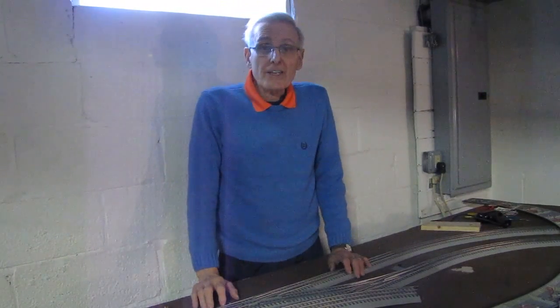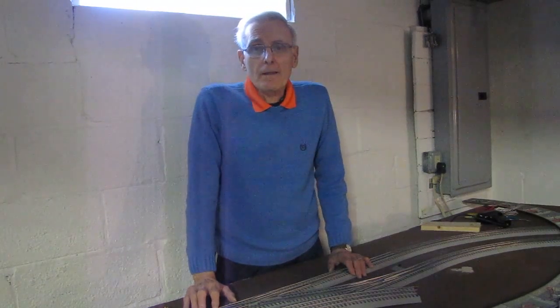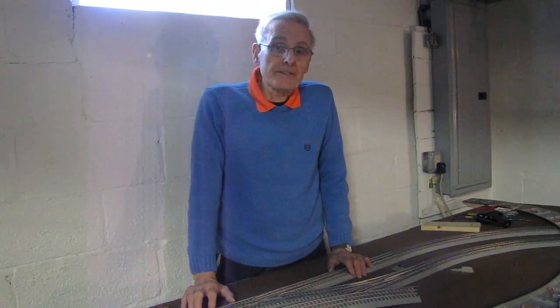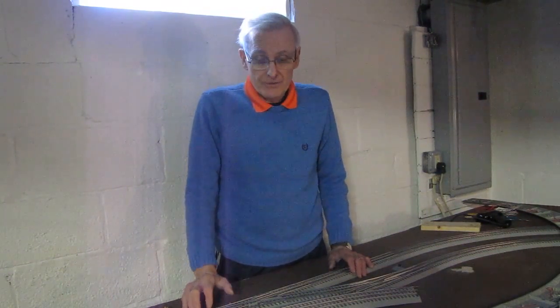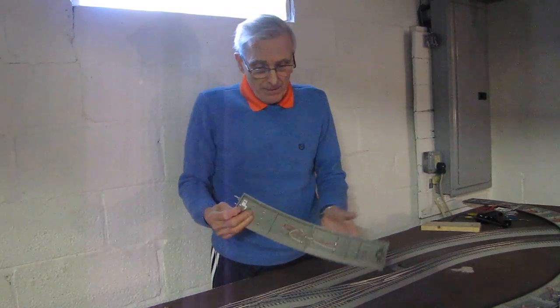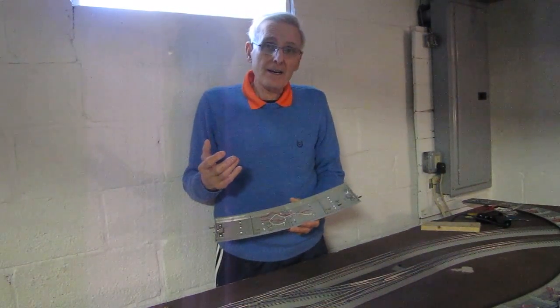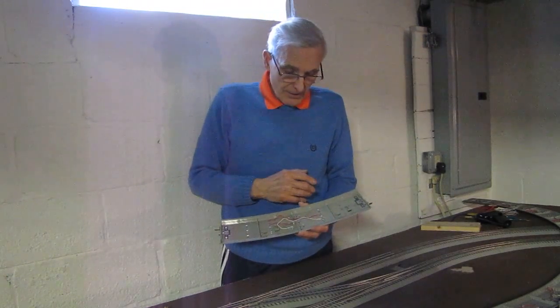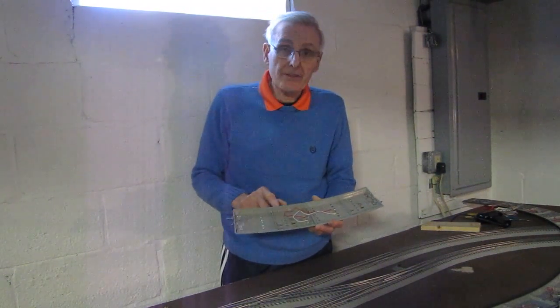Hi, it's Nick. The reason I'm making this video is to demonstrate how I use a method to prevent corrosion from restricting the flow of current on my track. The way that I do this, I solder wire to each section of the track.